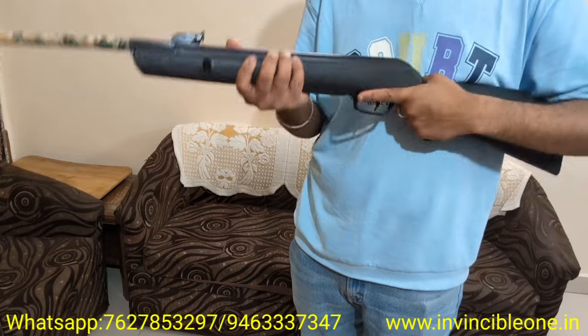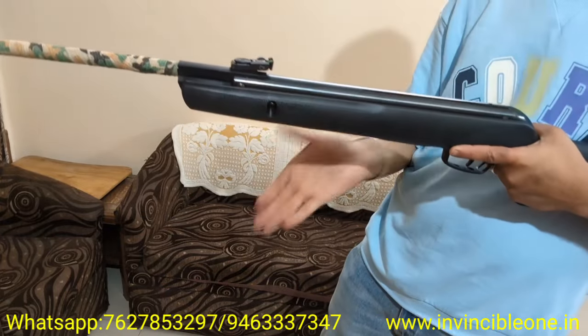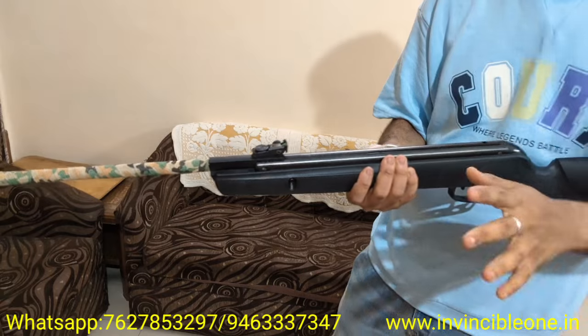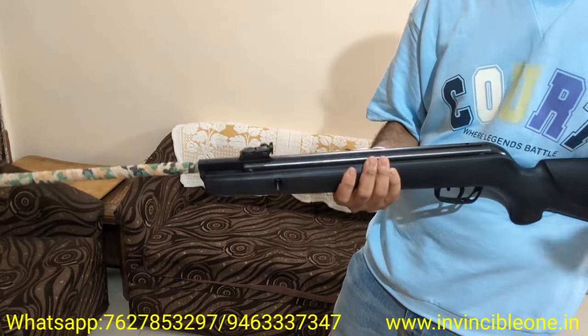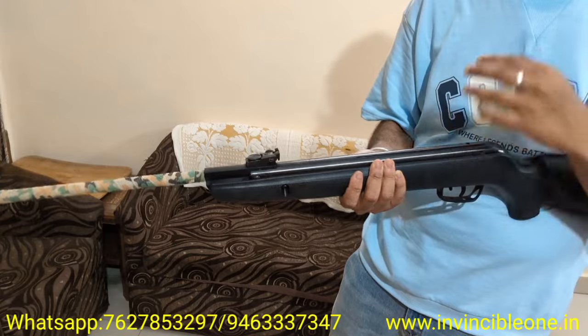I have many Indian and imported air guns, but the Gamo Big Cat is one of my most favorite. In this quick video I will tell you the reasons why, so you will know if this air gun is right for you or not.